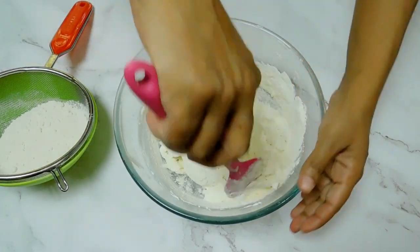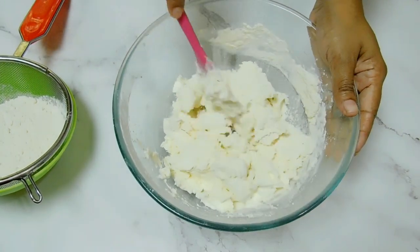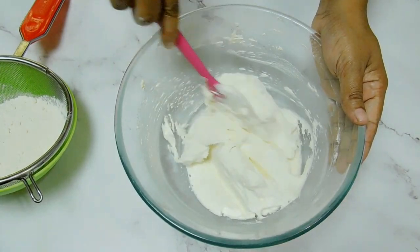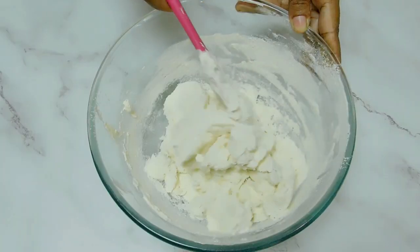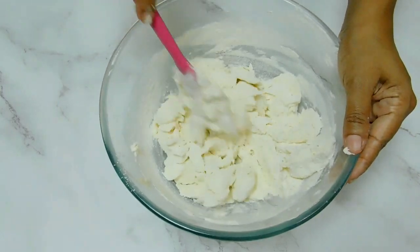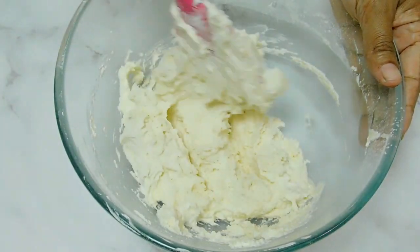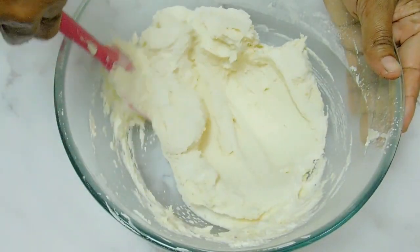I will add butter to the butter. I will add cookies to the hard time. I will add the cookies and the rest of the cookies. Now we are ready to cook the dough.